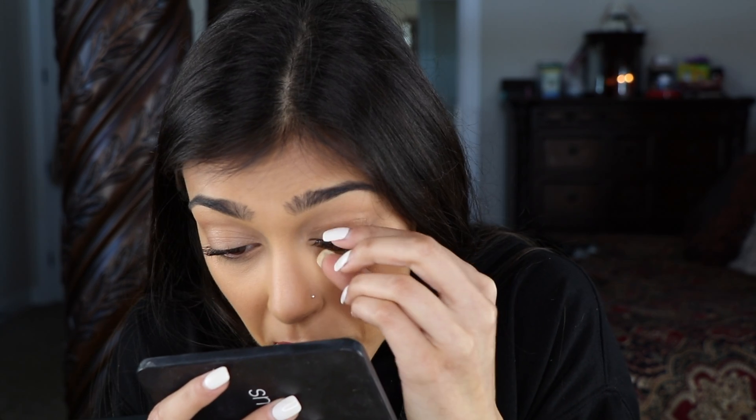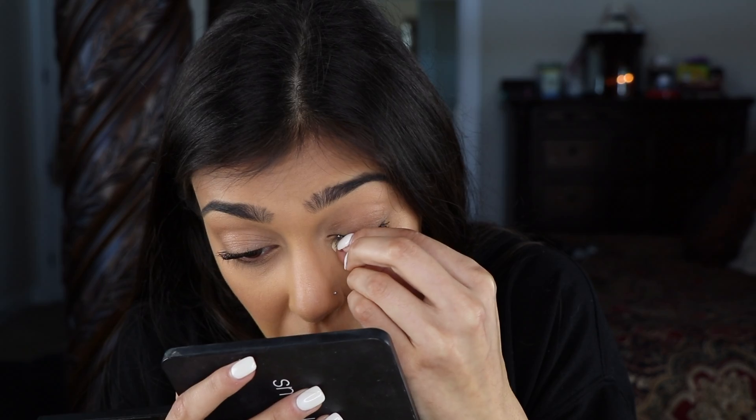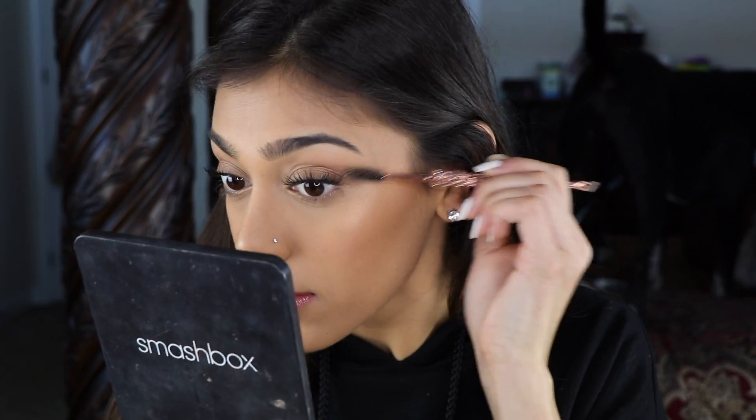Then I just take a spoolie and brush my lashes through. Be sure they always kind of match.